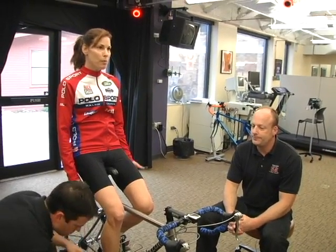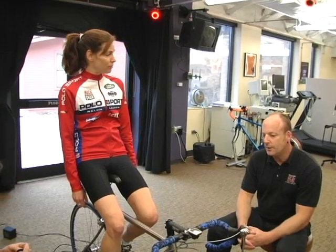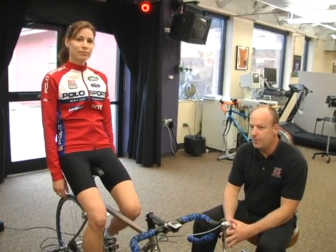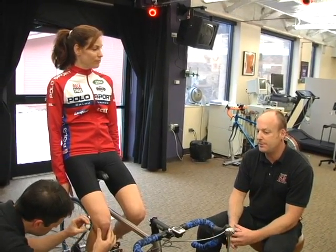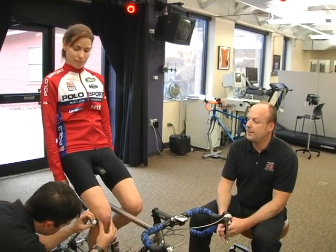So who would best be suited to get a bike fit? Anyone that rides a bike more than five or ten minutes a day would certainly benefit from a bike fit, because you really want to make sure that we're meeting all three of those criteria. Okay, well let's get started.